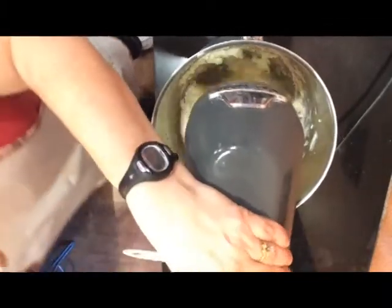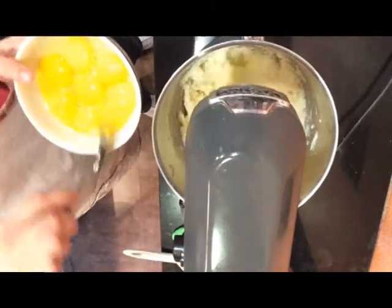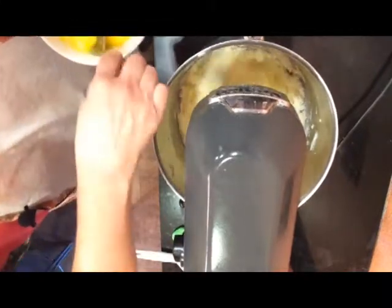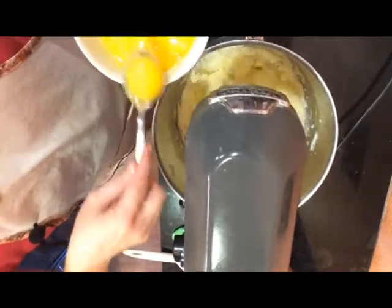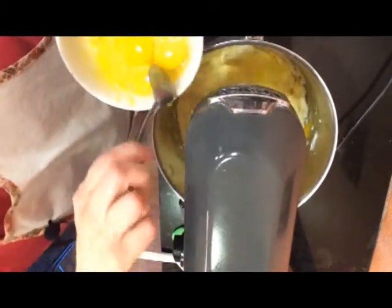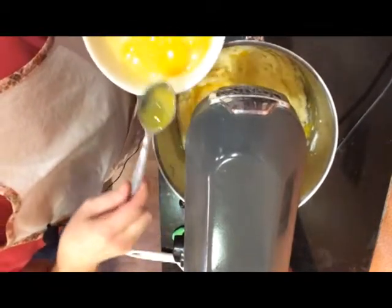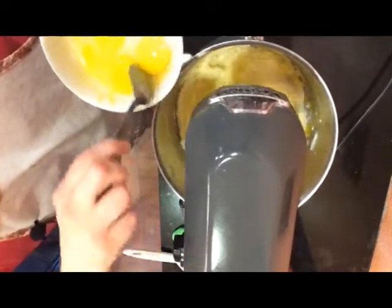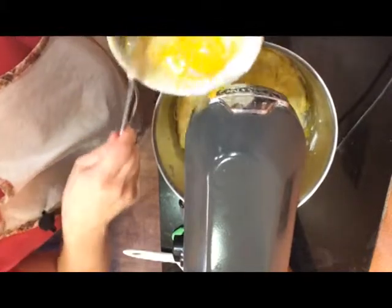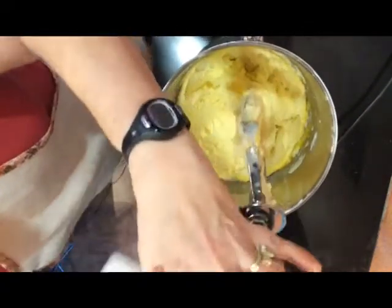Now I'm going to add the egg yolks one at a time to mix in. Once you see one is mixed in, just put another one in and slowly do it until you have all of the egg yolks in there. Now I want to turn this off long enough to make sure everything is pushed down.